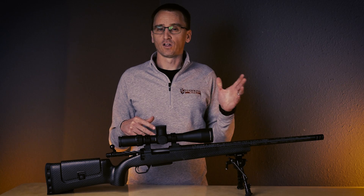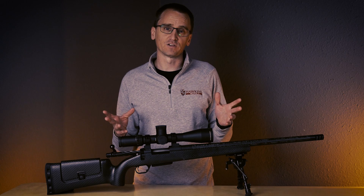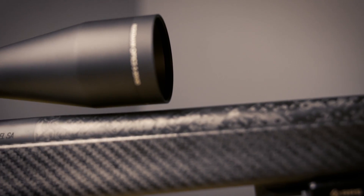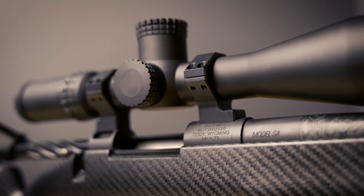The hybrid rings come in low and high heights in 30, 34, and soon to be 35 millimeter diameters. That means you can run them on the thinnest sporter steel contour barrels all the way up to the heaviest carbon barrels with the heaviest contours.